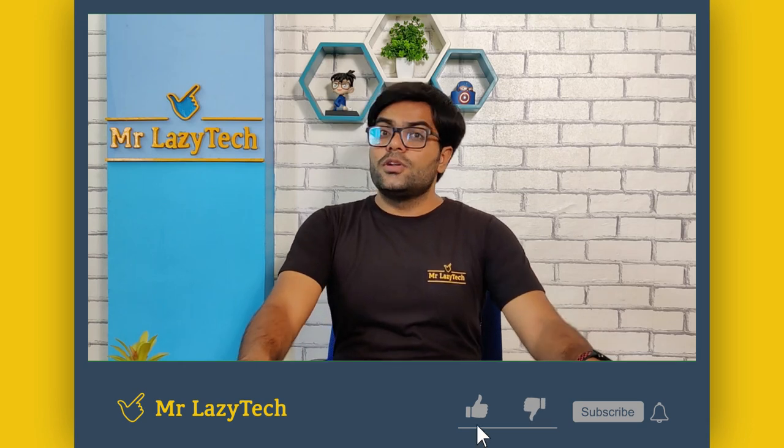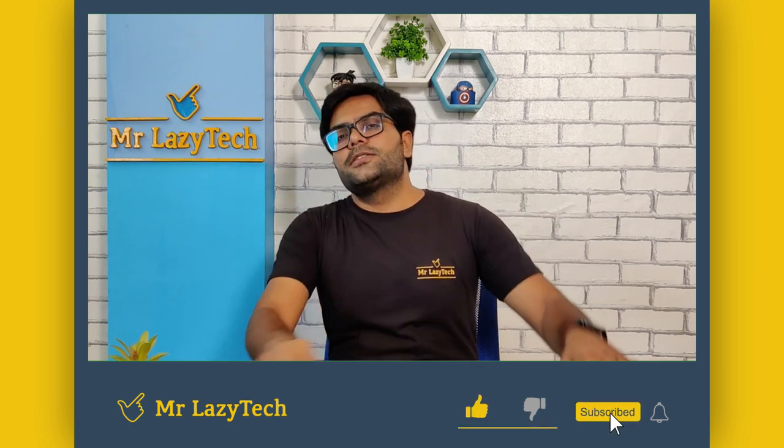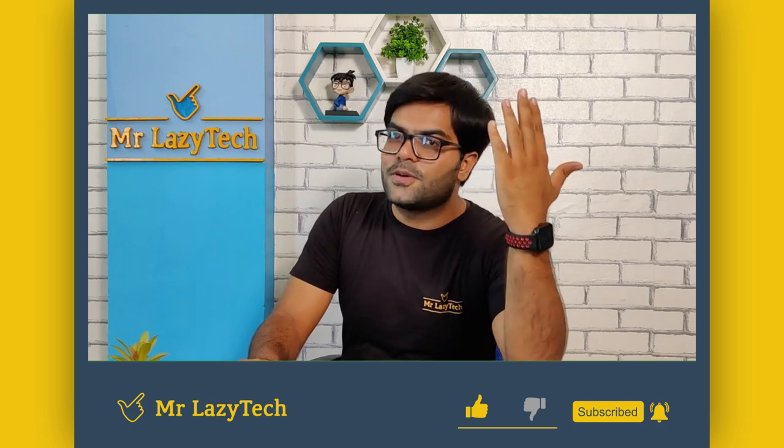Hope you like this one. If you are new to our channel, kindly subscribe, hit the like button, comment, share as much as possible so we can make more good stuff for you all. So let's get started!